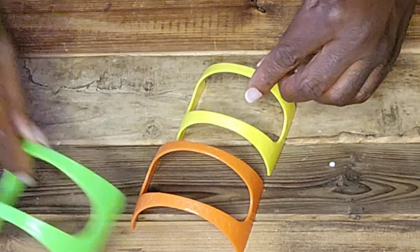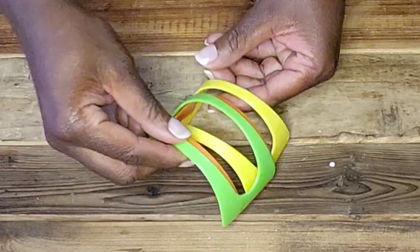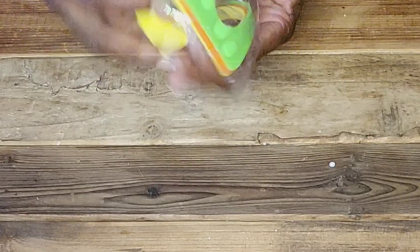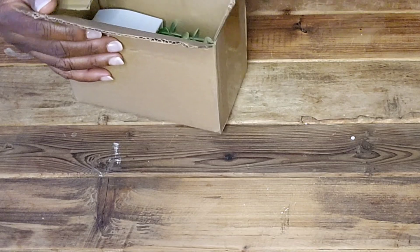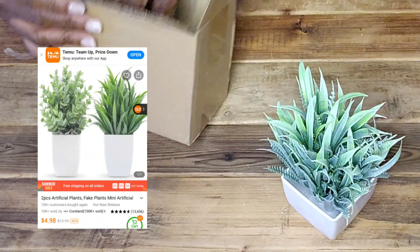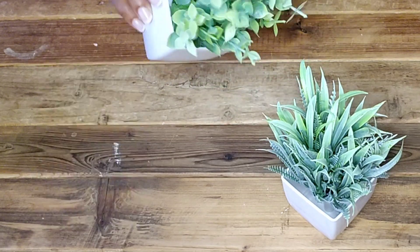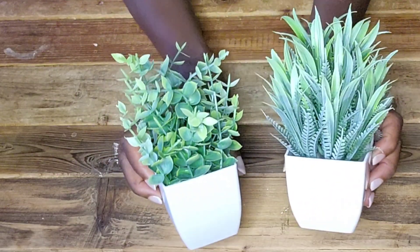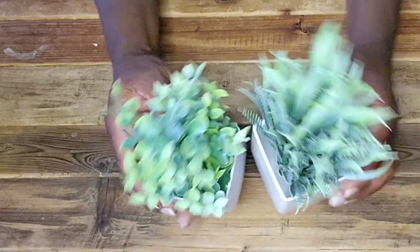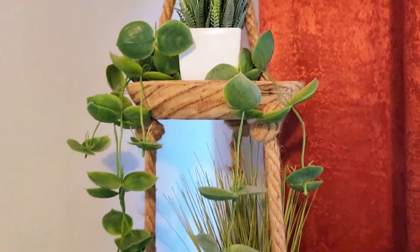I'm going to have all of these items linked in the description box below. And don't forget to take advantage of the discount code so you can receive 50% off of your purchase. Now this next item — I love little small planters to add as little accent decor pieces. These are actually really pretty. I think the greenery on these looks nice and they came two in a pack. I just needed these to add on a little hanging shelf that I have and I think they turned out really perfect.